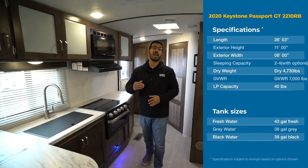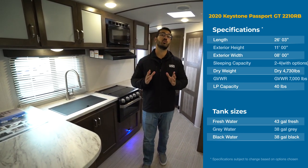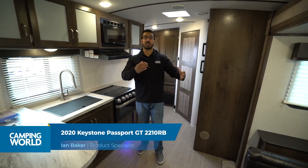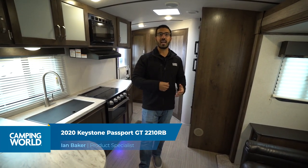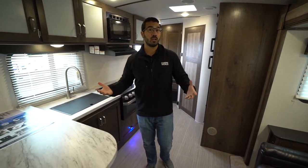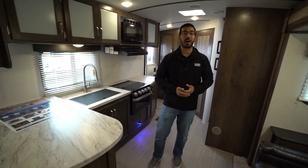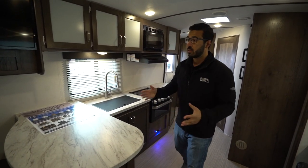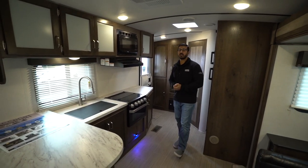Hi folks, I'm Ian Baker and today we're going to go over the 2020 Keystone Passport 2210RB. This is an awesome couples model. You have a slide-out helping to open up the main living space, and in lieu of a dinette, you have a big bar top, which I personally like. If it was just my wife and I, I think this is a perfect setup. This is a very open floor plan, which is kind of one of the reasons I like it.